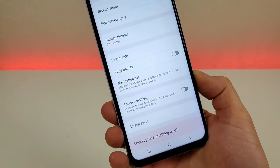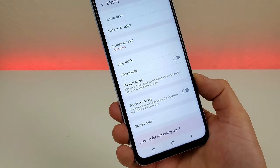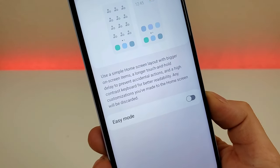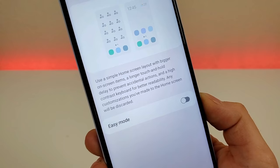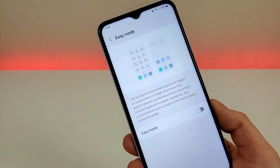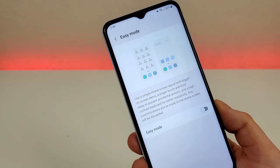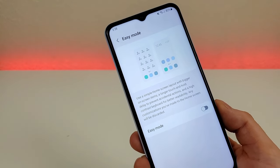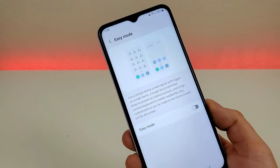Another feature is called easy mode. If the phone seems too complicated for the user, this is the ideal solution. Easy mode uses a simple home screen layout with bigger on-screen items, a longer touch and hold delay to prevent accidental actions, and a high contrast keyboard for better readability. Any home screen customizations will be discarded. If you or someone else wants a more simplified, easier experience given all the features and options on this phone, you can enable easy mode.